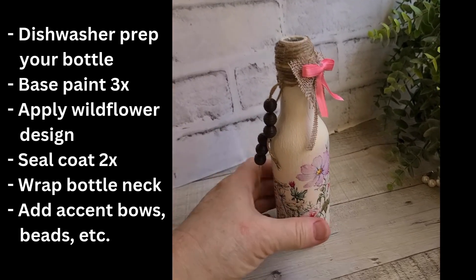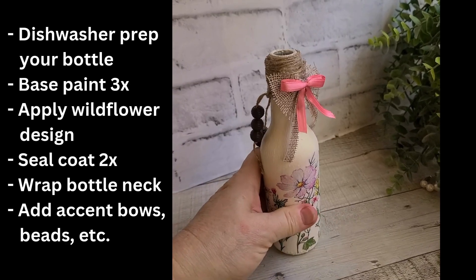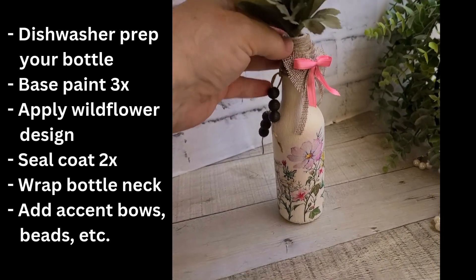You're going to paint it three times with a base coat and then apply your design, whether you're going to paint it, decoupage it, or do a transfer. Seal coat it twice, wrap the bottleneck, and then add your bow and other accent items.